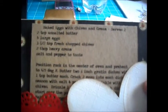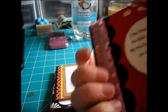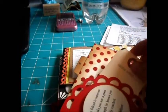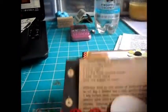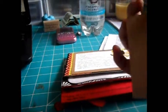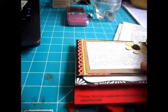This is Baked Eggs with Chives and Cream, and this is from Yolanda. And Breakfast Pizza from Jennifer Clark — can't go wrong with pizza. That's the back of her card.